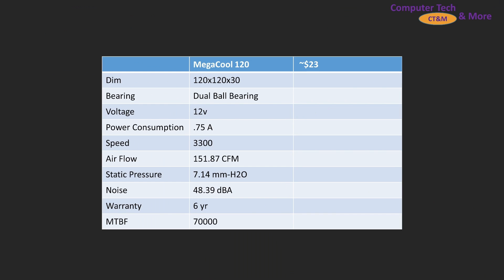First, a little bit of spec. It's a 30 millimeter thick standard 120 millimeter class fan with dual ball bearing, 0.75 amps. You're only gonna be plugging one of these fans per fan header on your motherboard. Maximum speed is over 3,000 RPM, 151 CFM, 7.1 millimeters of H2O. It is reportedly loud, with a six to seven year warranty and a 70,000 hour mean time between failure.